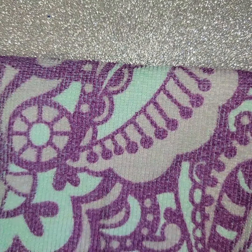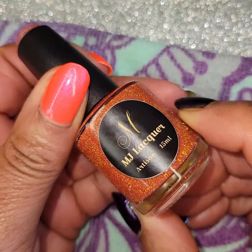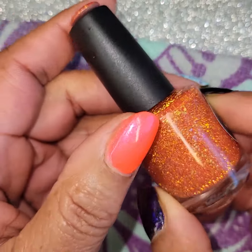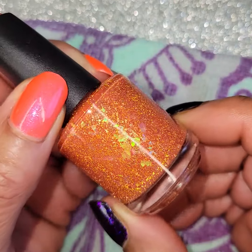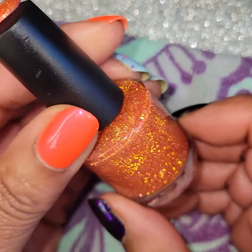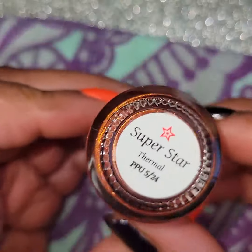First one I'm going to show you is a thermal while the water is still warm. This one is from MJ Lacquer — it's called Superstar. It is described as a red to gold thermal with gold metallic flakes, color-shifting iridescent flakes, and gold and red reflective glitters that you can see right there. I love the reflective glitters!